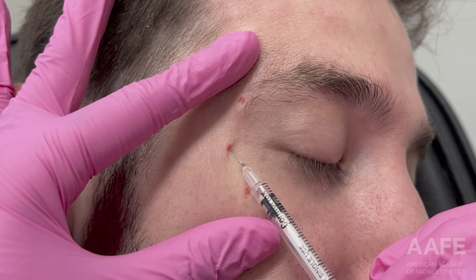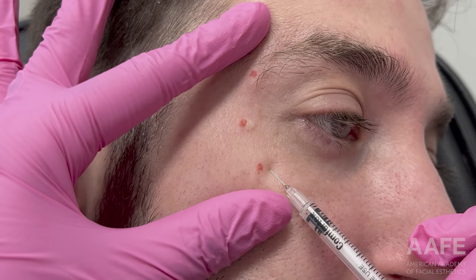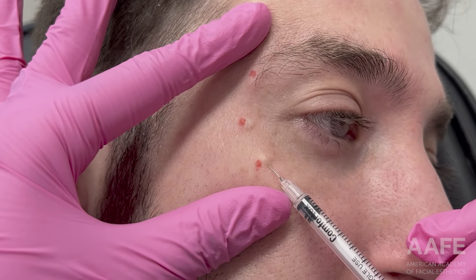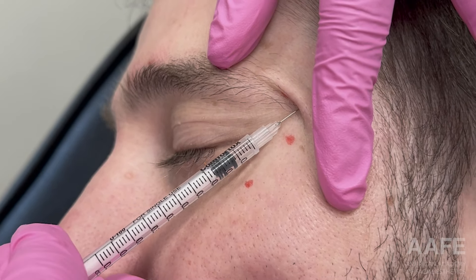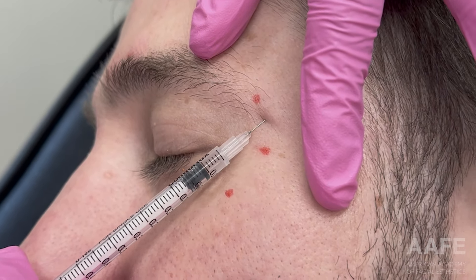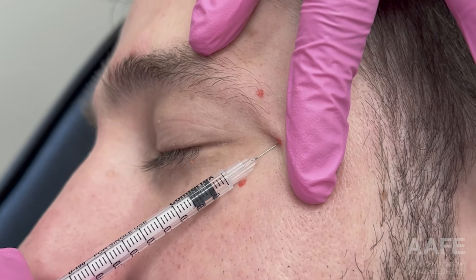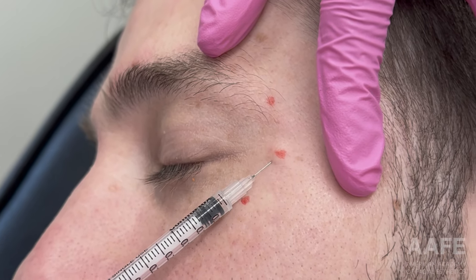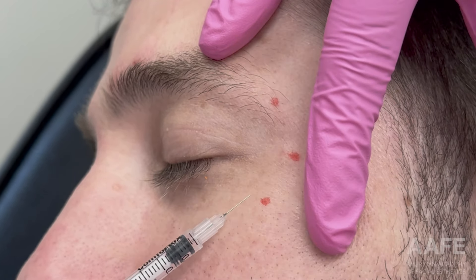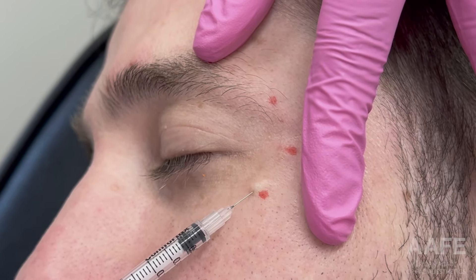Next we injected the crow's feet. I had the patient smile and drew my dots where movement was happening. I'm pulling taut on the skin and injecting at a 45-degree angle, making sure this injection is very superficial — the tissue should almost bleb around it. As you can see, I have a little bleb like a TB test, which is completely normal and means you're in the right plane of tissue.